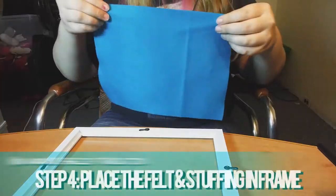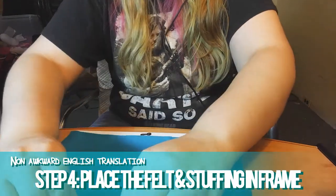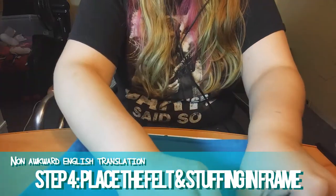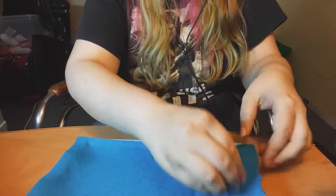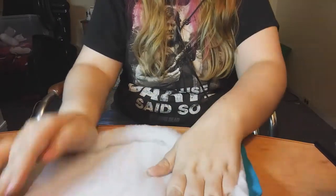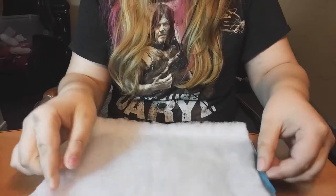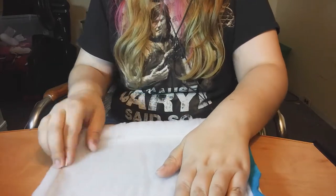Make sure the back of the picture frame is facing towards you, and place the felt sheet down, followed by the stuffing. What I did after that — I had no use for the glass, and plus I figured it would give it extra stability — I put the glass down next.